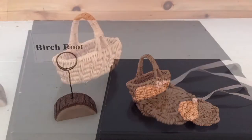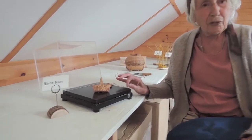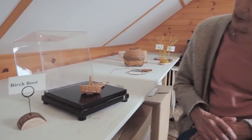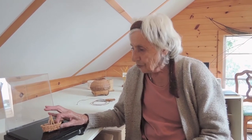The fourth basket comes from across the Atlantic, from the northern parts of Sweden where the Sami people live. I was very fortunate to go to Sweden in the late 80s to learn how to use birch bark and also birch root with somebody called Karen Lindholm, who was a wonderful teacher.